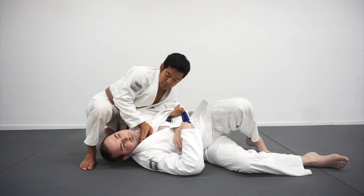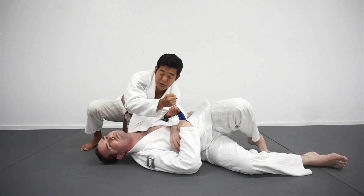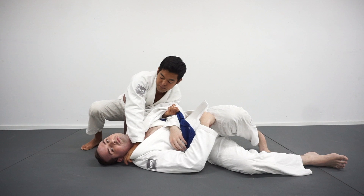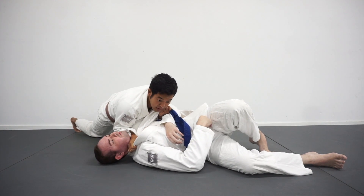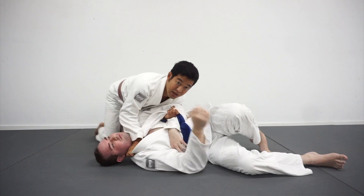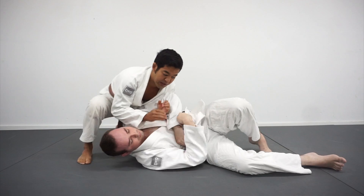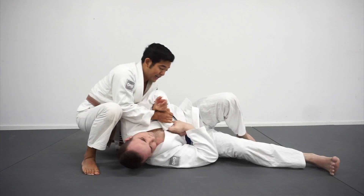I come in thumb in, keeping my wrist nice and straight — I don't want my wrist to bend on this choke. I punch toward the ground, elbow down, throwing all my body weight into it, and he should be tapping before my elbow even touches the ground. In real speed it looks like this: I'm going for the Kimura, having a hard time breaking the grip, selling it — boom.